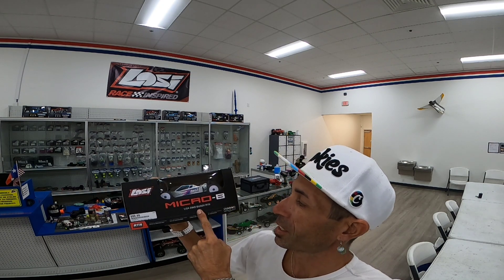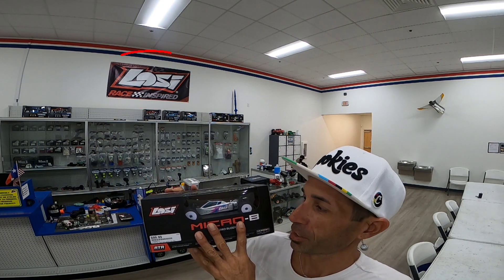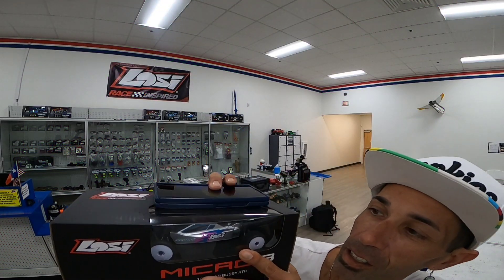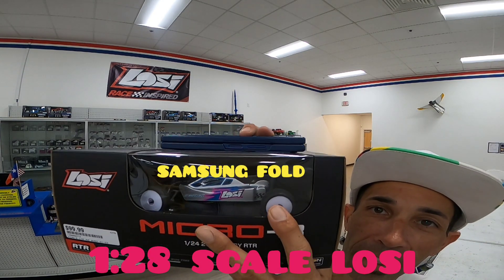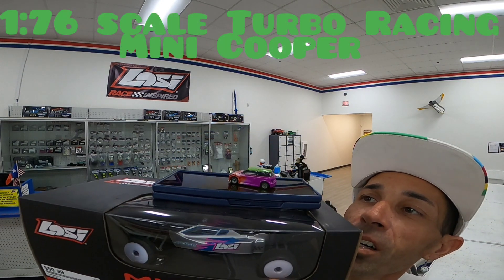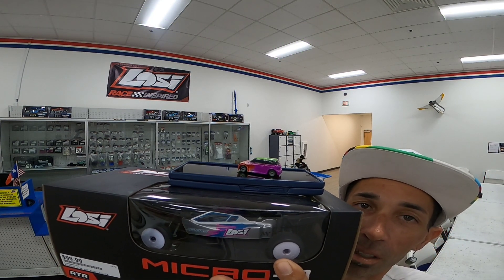Finally got my hands on one Micro B 1/24 scale two wheel buggy. Now let's get this into perspective of how big this is really. There's my phone — how about that? And on top of that I got a 1/76 scale Turbo Racing RC car on top. Pretty small.